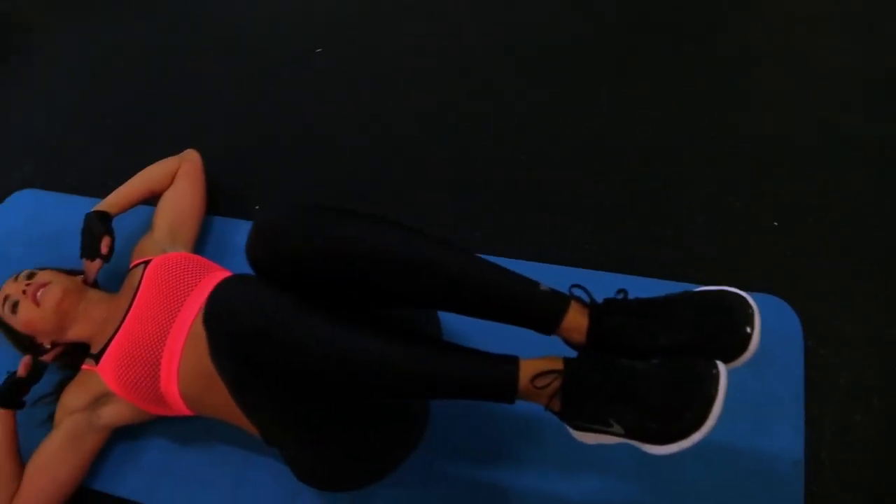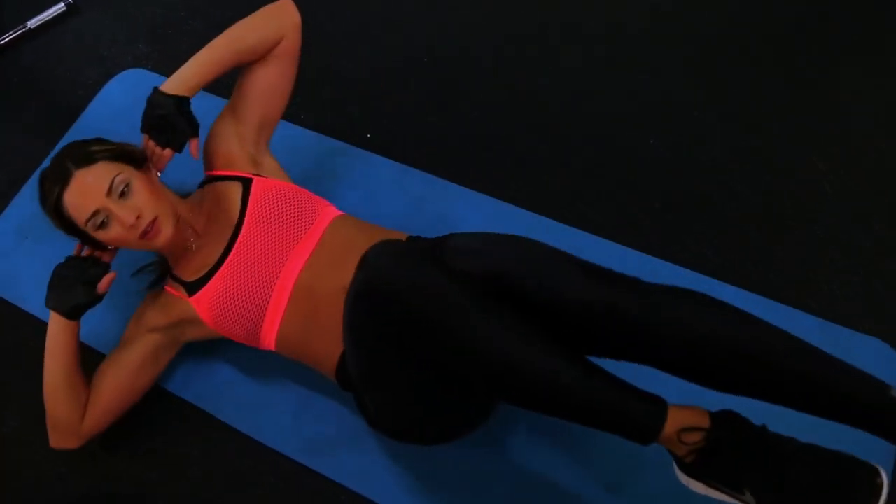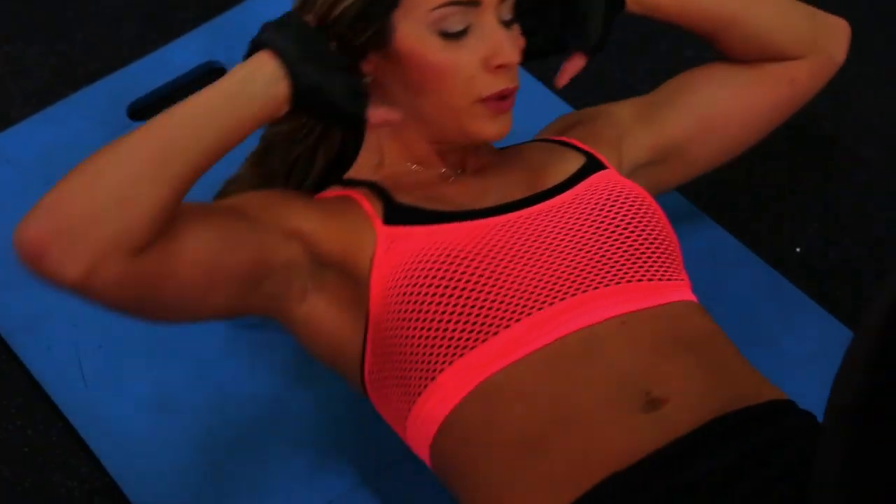We're riding some bicycles here — hit those obliques. I like these. Bicycles feel great. Twist those obliques, ride, roll those shoulders on the mat.